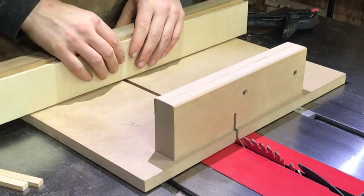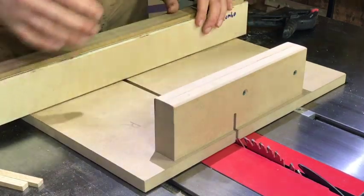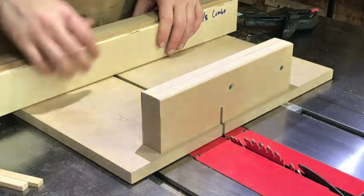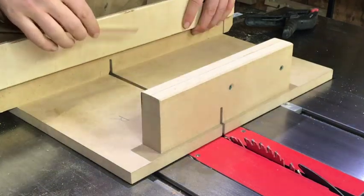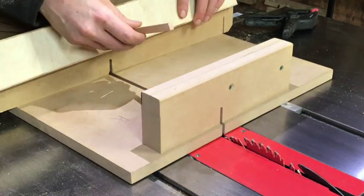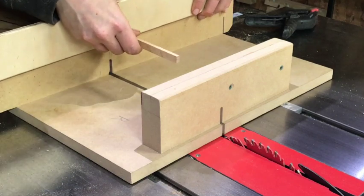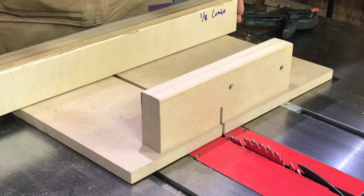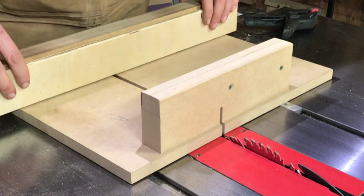If you do it the other way you're not going to be able to clamp the middle part down. For this initial cut, make sure the convex side is facing in and the concave side is out. Now take note of how thick your table saw blade is — probably something like a Diablo, which is less than an eighth of an inch. We're going to make an initial cut, then insert a spacer and scoot over. What we essentially want is our cut to align so we are two table saw blade thicknesses to the right. You will then put your spacer in and move it over another saw blade's width.